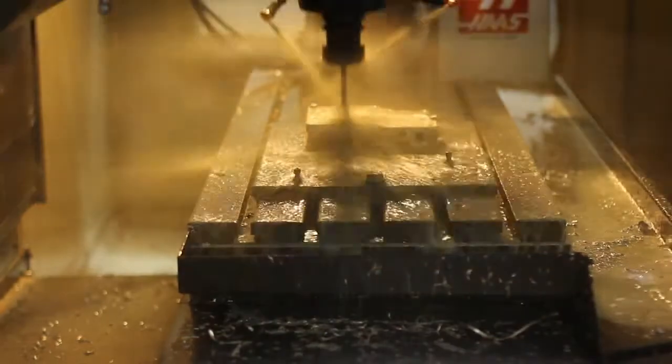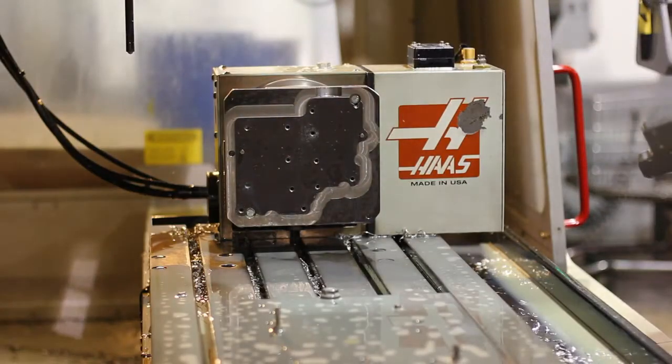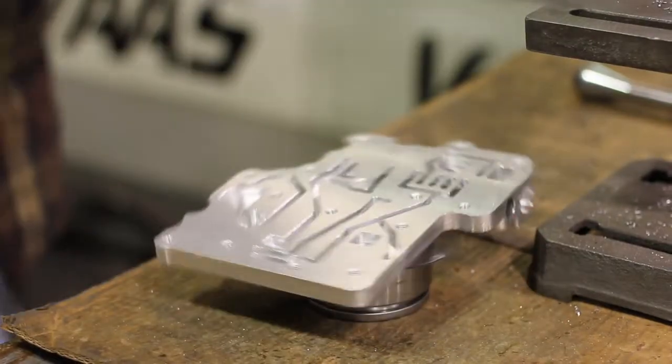BTE's new Billet Aluminum PowerGlide transbrake valve body includes installation instructions as well as BTE's transbrake solenoid.